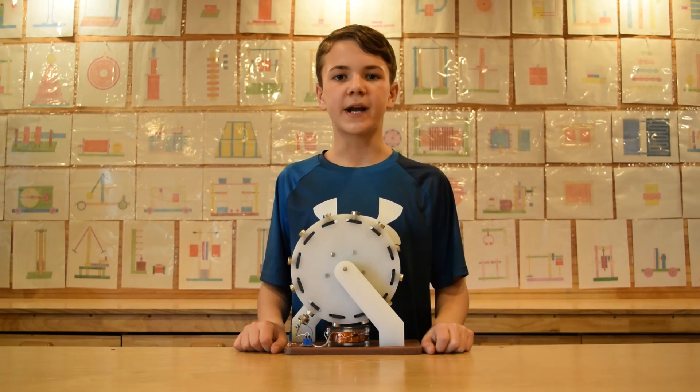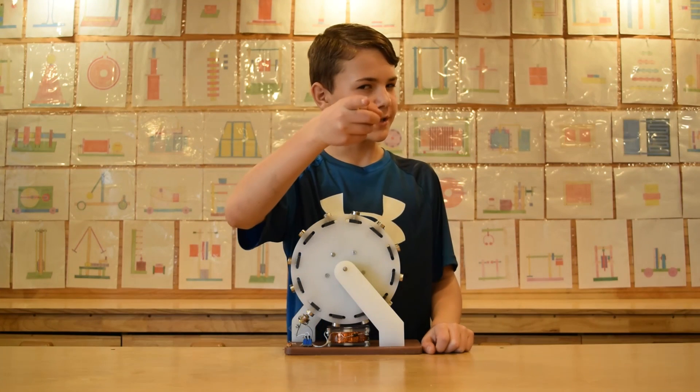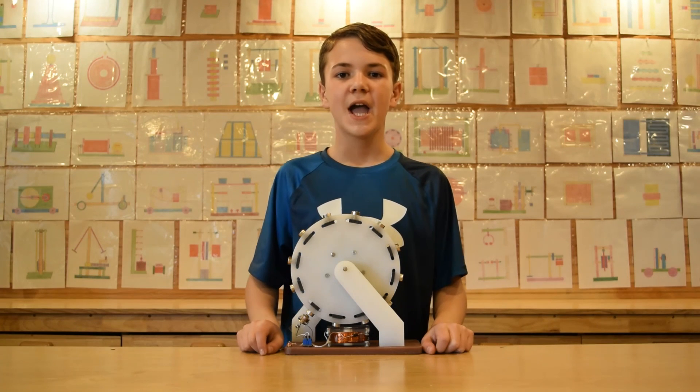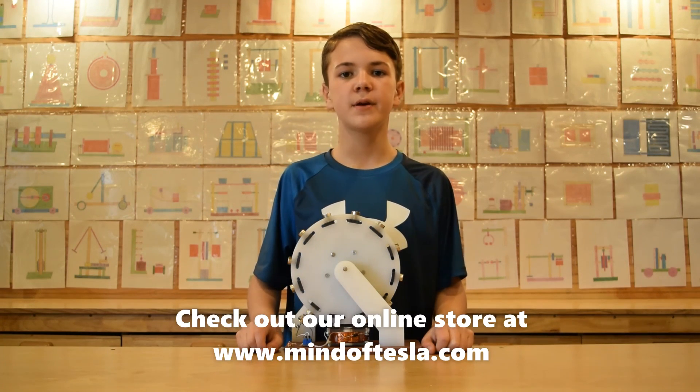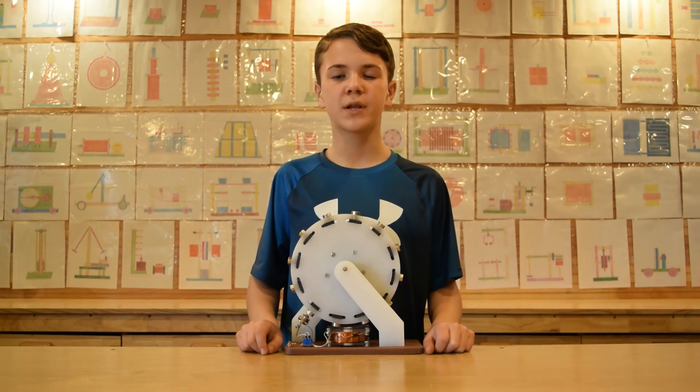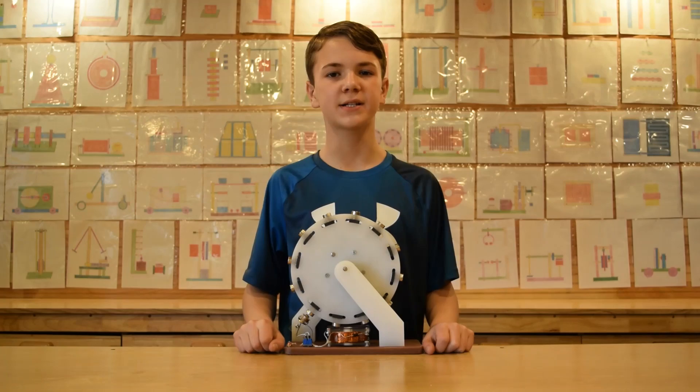Thanks for watching everyone. Make sure to subscribe because we have some really cool videos coming your way. Check out our online store at www.mindoftesla.com or the link in the description. I hope you enjoyed this video — if you did, make sure to hit that like button and we'll see you next time.